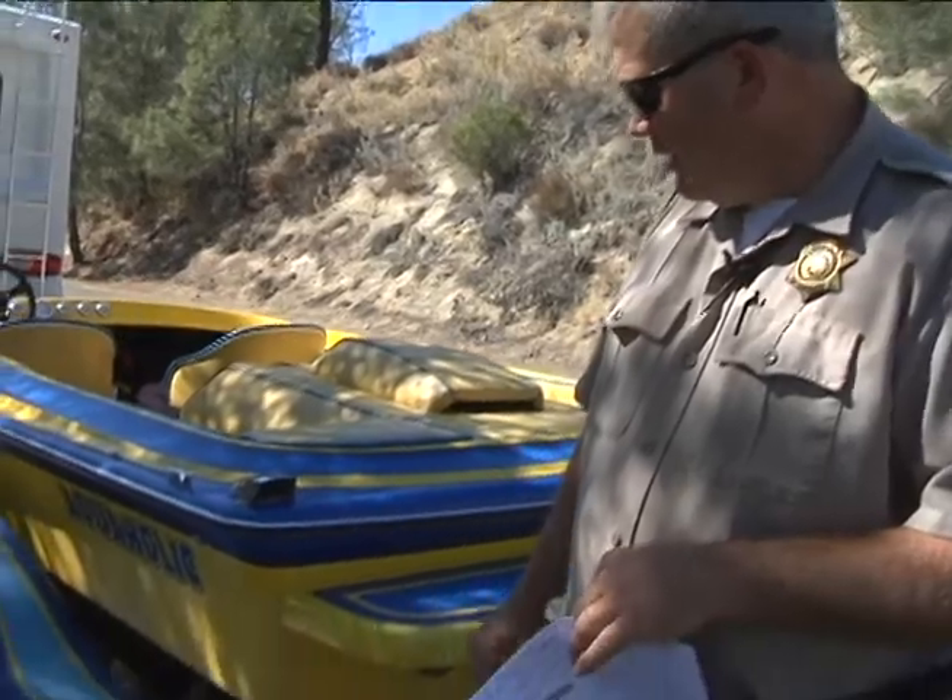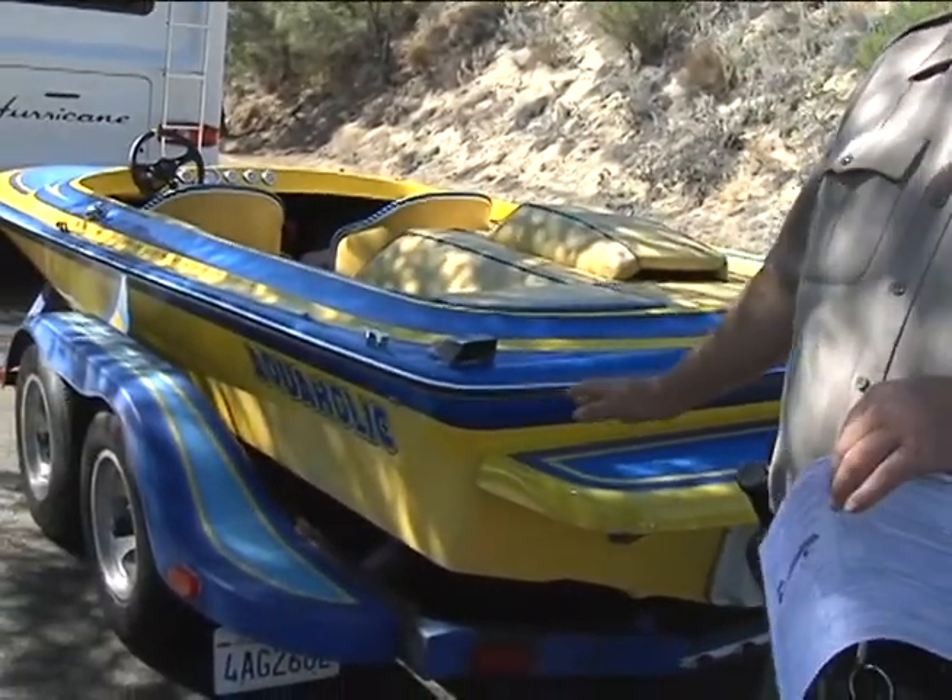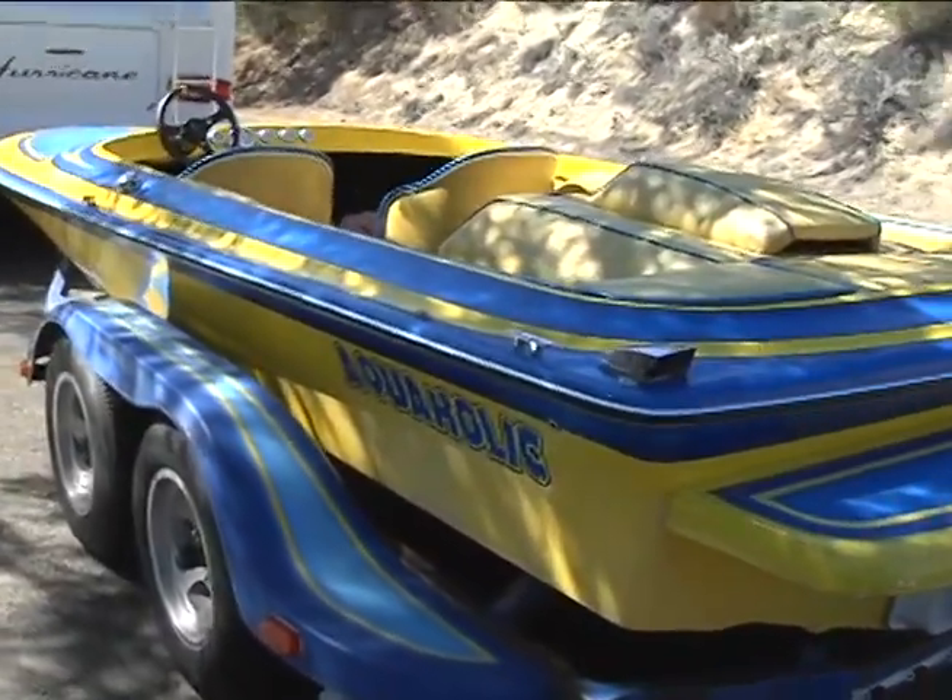The first thing we're looking for is: is the boat clean? Are there any pieces of mud, debris, grasses — anything that could hold those mussels that we couldn't see? So we're going to take a look at this boat, and looking at it, it looks like it's pretty clean. There doesn't seem to be anything hanging from the boat.